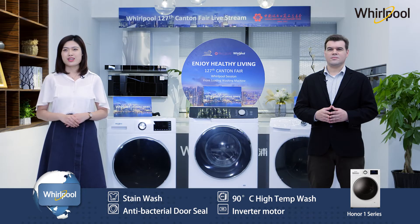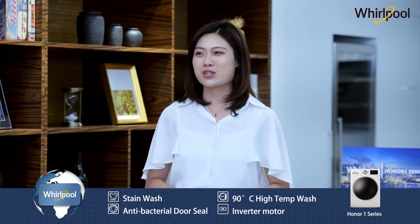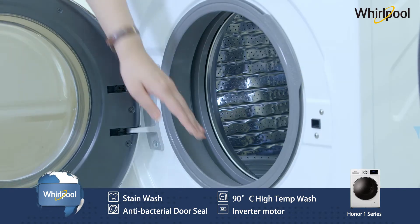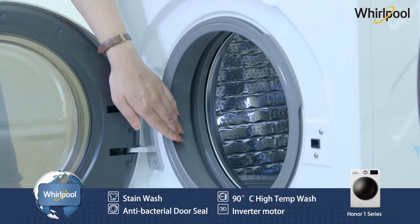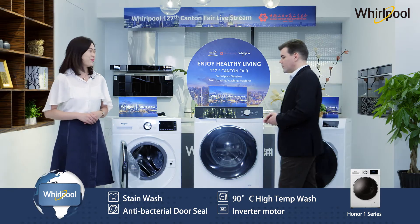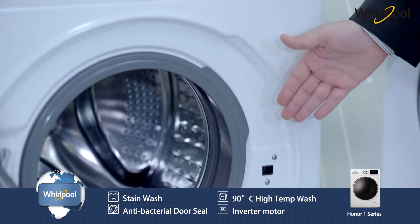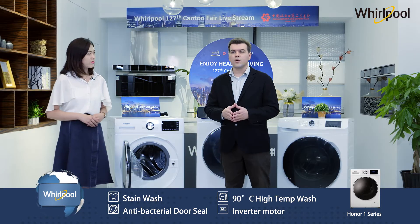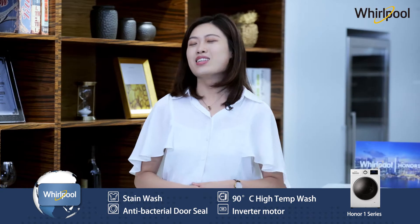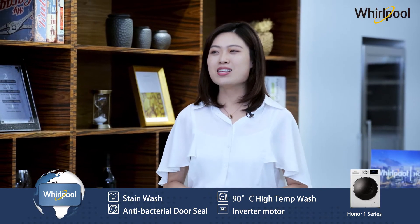People notice, after using the products for a while, that the door seal accumulates mold. However, with our unique design using antibacterial material, we avoid contamination and prevent mold from growing. Using certified AMT polymer on the door seal, we can prevent biofilm from forming by up to 99%.